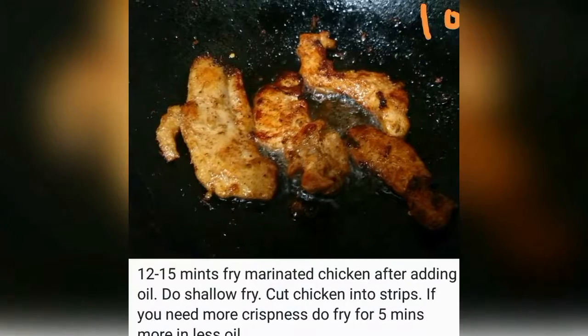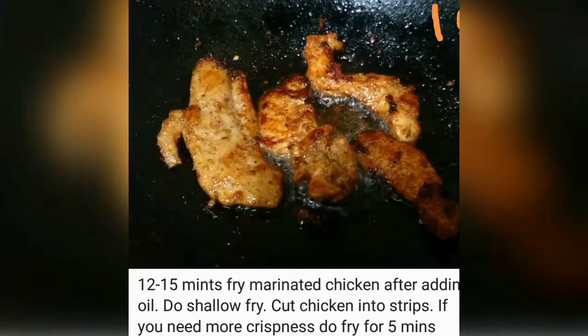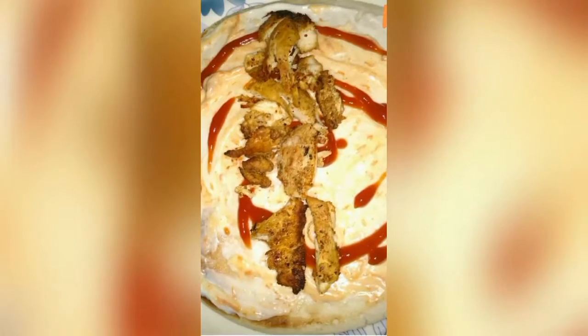In 12 to 15 minutes, I used the marinated chicken which we had already prepared. I shallow fried it and added it to the pita bread.